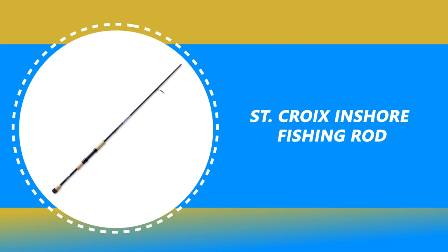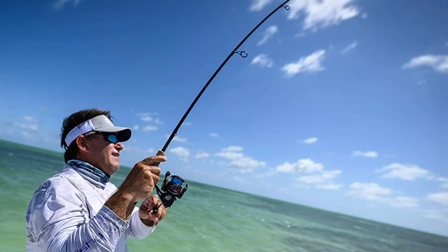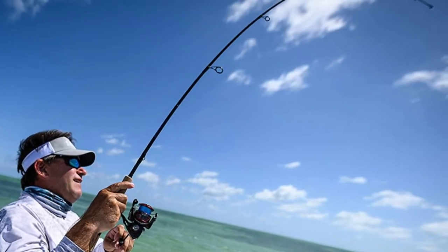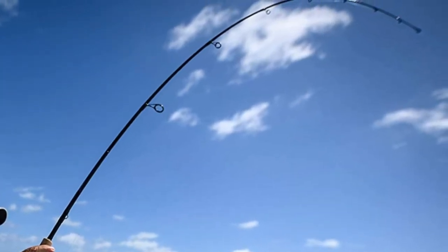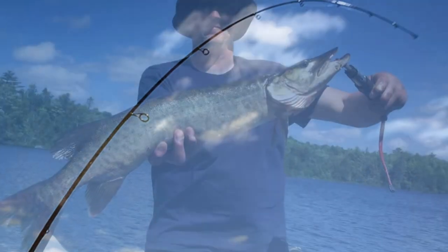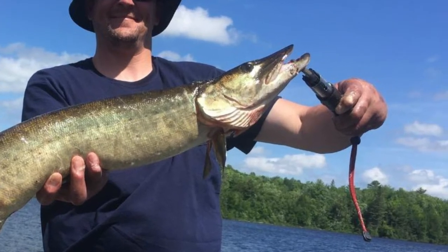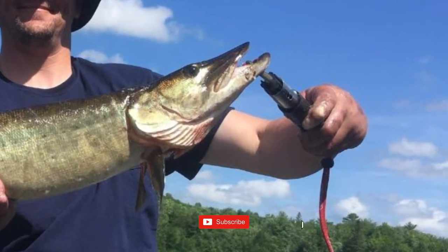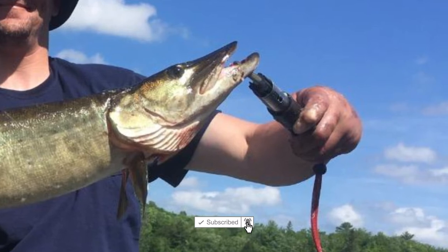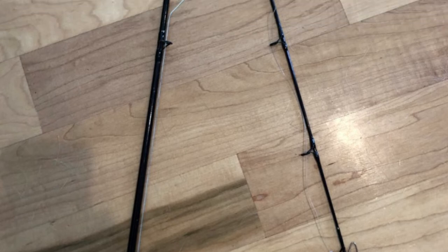Number 8: St. Croix Inshore Fishing Rod. If you want to make the most of your fishing trips near the coast, be sure to have the best saltwater fishing equipment possible, and that starts with a pole from St. Croix. Beautifully designed for specific inshore techniques, the St. Croix Inshore Fishing Rod puts exceptional performance in your hands at an affordable price. It is perfect for anglers who appreciate high performance without the high cost — mid-modulus graphite fiber with a higher strain rate than common fibers — the most popular material that is lightweight, durable, and sensitive.